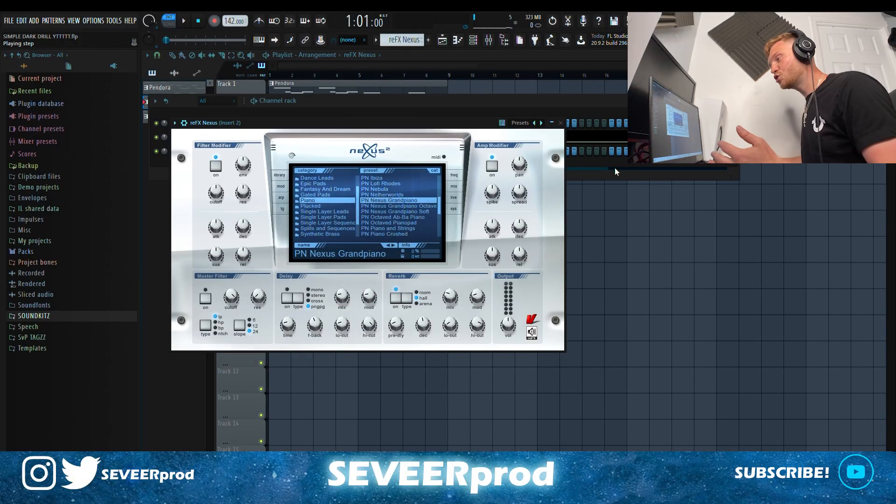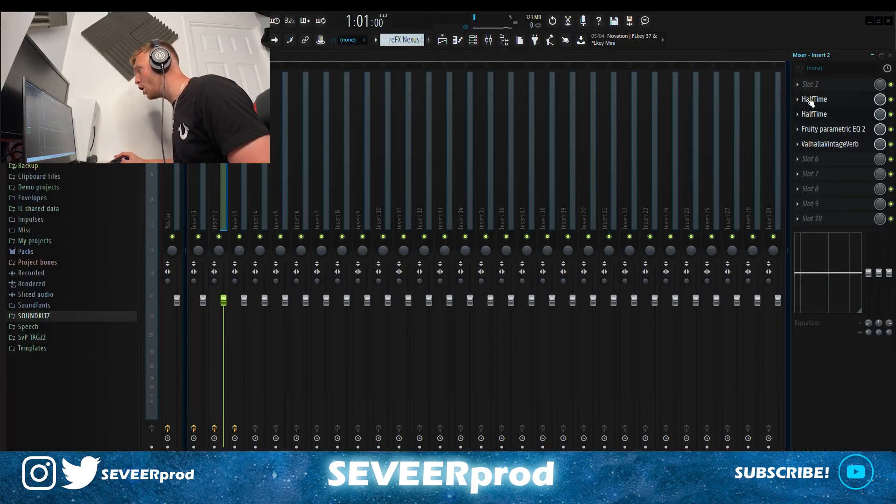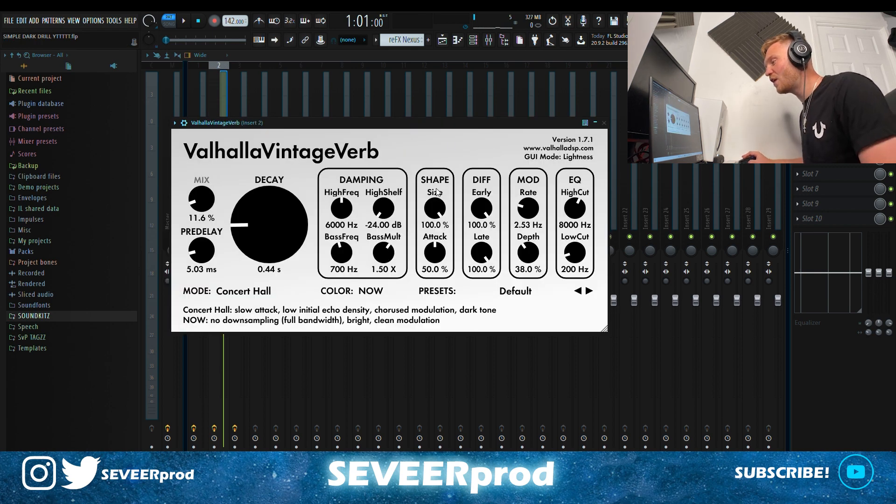For the second melody, I jumped into Nexus and went over to the piano folder, grabbing the Nexus Grand Piano preset. For the effects, I've got a double half-time on this one — this basically pitches and slows the melody down at the same time, adding a bit more of a darker feel. I've got an EQ taking out some lows and highs, dipping a few low mids and raising a tiny bit of the mids, plus a Vintage Valhalla reverb with the mix turned down to around 11.